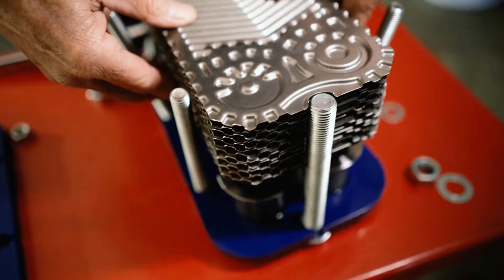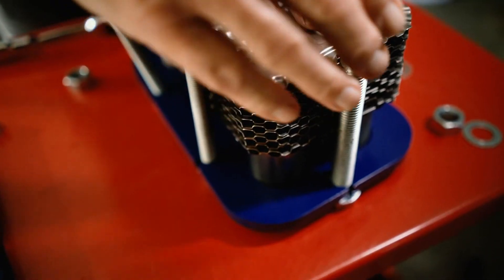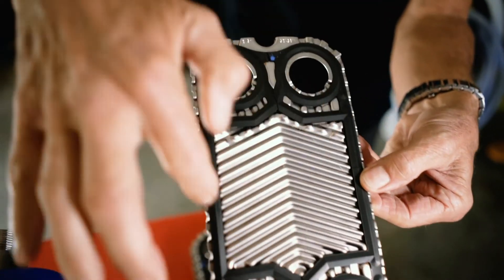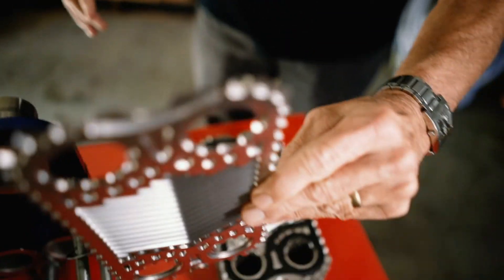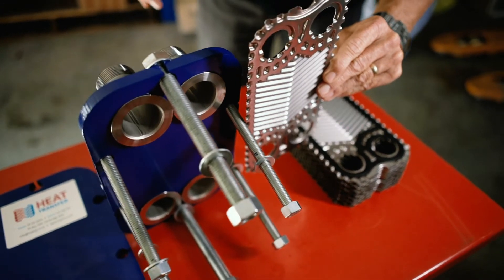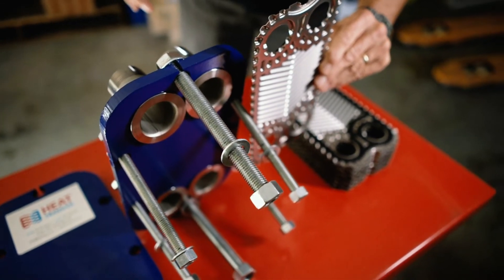Each plate has a gasket fitted onto it. Here we can see them arranged starting from the start plate. The start plate has a full-faced gasket glued all the way around the plate. This seals the perimeter of the first plate in the heat exchanger, which then sits flush against the end cover and seals against the inlet connection. This type of gasket will either be a special one made solely for the start plate, or will be two gaskets carefully cut and glued onto a plate.